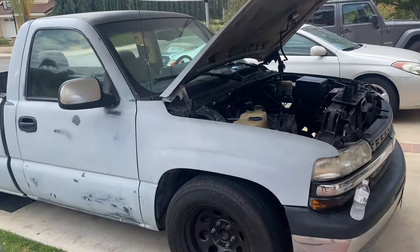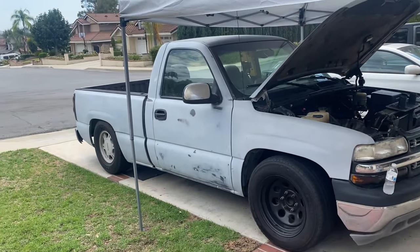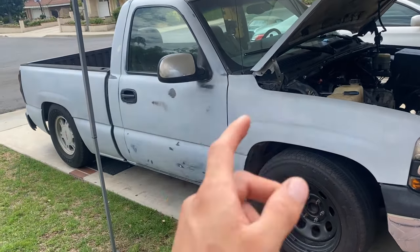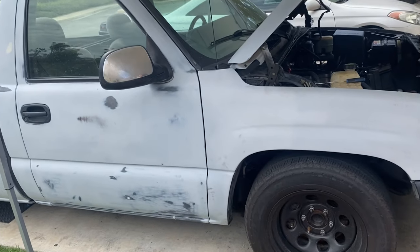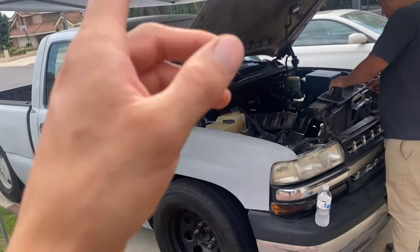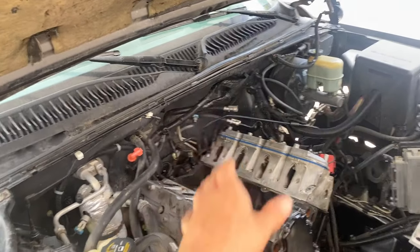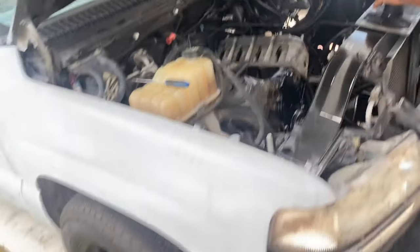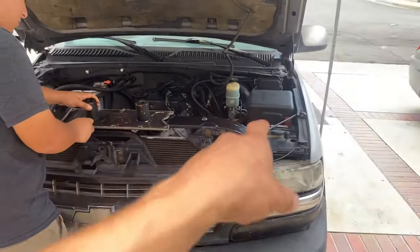Back with another video - we're doing the intake manifold in this video as the title says. We're gonna go ahead and get those headers back on first, and then we'll get started on that intake manifold. I put a few little things on right here to get it on top, got to put that cover on, then we can go ahead and start test fitting the intake manifold.